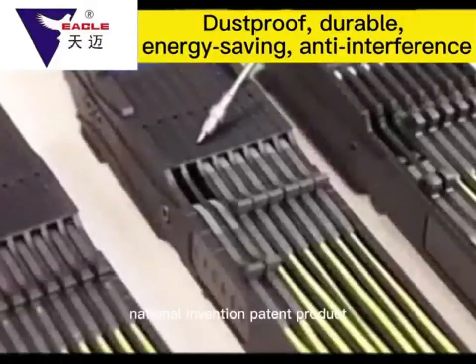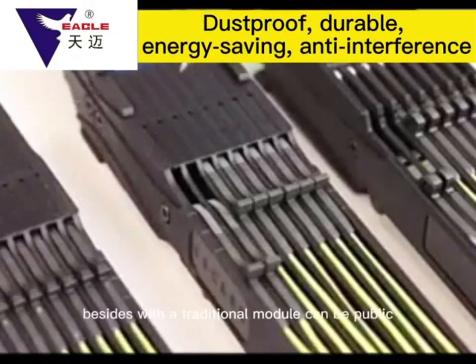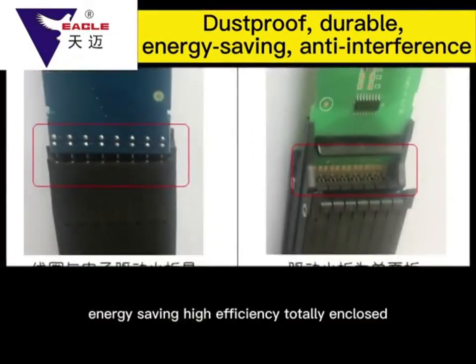National Invention Patent Product: Electronic Jacquard Machine Tianmai M6 Module. Compared with the traditional module, it offers more durable, energy-saving, high efficiency, and totally enclosed — 7 big advantages.